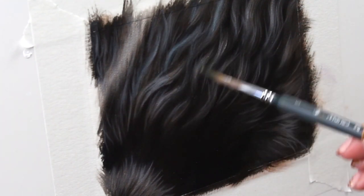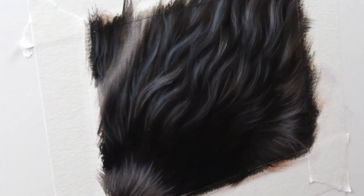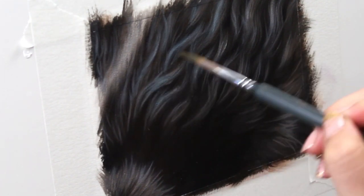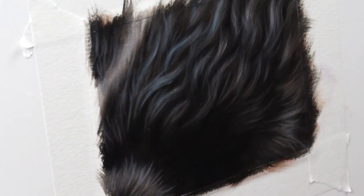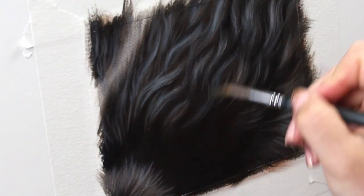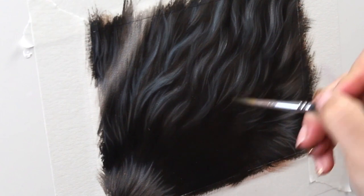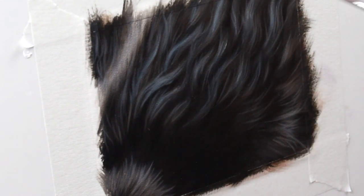Since this black fur is also really shiny, those highlights are going to be reflecting a lot of the environment. I'm envisioning this animal — maybe it's a dog with some wavy black fur outside — so those highlights are going to have a nice subtle kiss of blue to them. I'm going in with a blue glaze here using Prussian blue and adding just the tiniest little kiss of color to those highlights, and this is going to do wonders for creating some really beautiful and dynamic black fur.